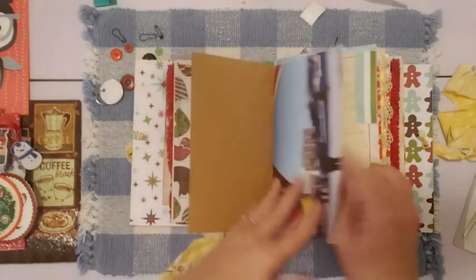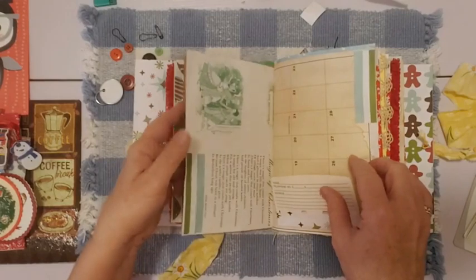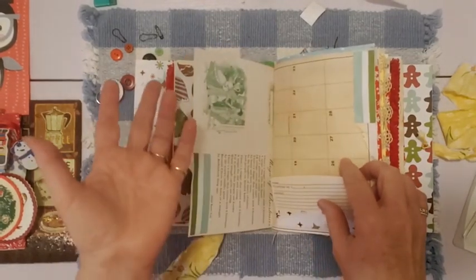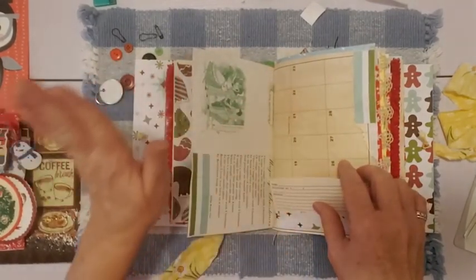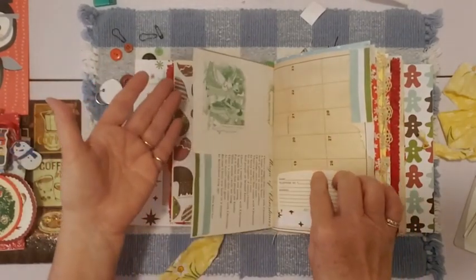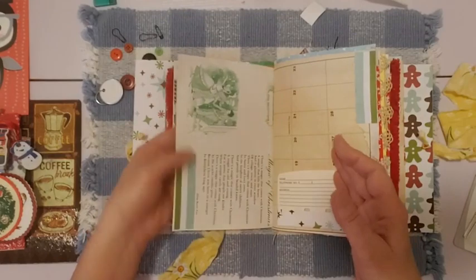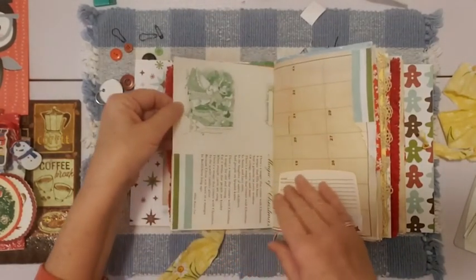This is craft cardstock right here. This is a page from an Ideals magazine. Most of my Ideals magazines are vintage, but some are from the 2000s. Even the ones from the 2000s look vintage, so once you get a page into your journal, it's hard to tell whether they're vintage or not. This was from an Ideals magazine. I think I put a little strip of paper here to decorate.